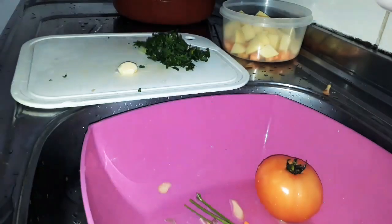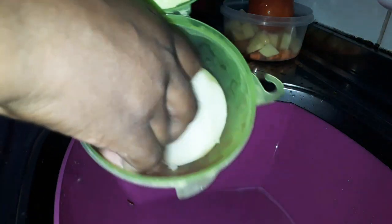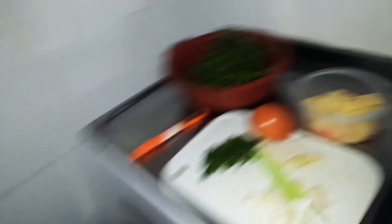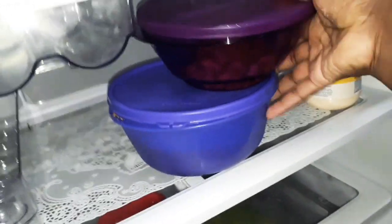Aquela cebola da geladeira — vou usar bastante picadinha, gente, porque cebola eu gosto bastante pra fritar. Vou precisar também de uma carne. Você pode usar carne moída. Na sopa a gente pega tudo que é sobra, então eu tenho aqui um pouquinho de carne, e nessa tigela embaixo eu tenho feijão, que é o que vou usar.